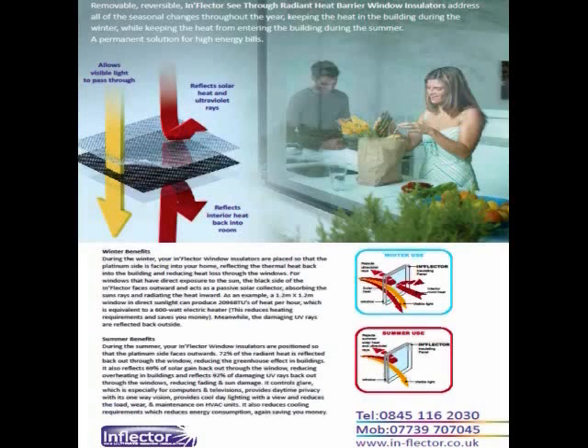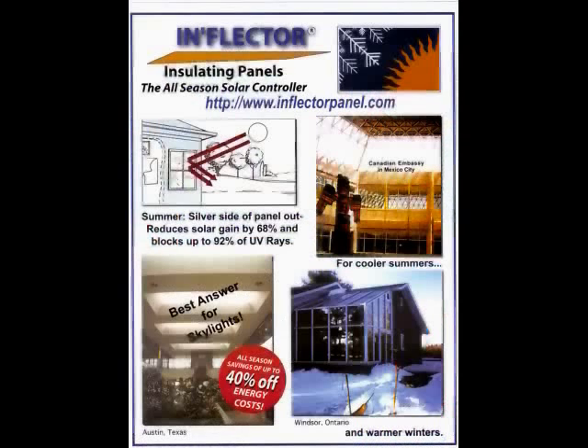As you can see from this advertisement from one of our manufacturers in Great Britain, and here's the advertisement from one of our manufacturers in Texas detailing the winter benefits of the inflector window insulator and its solar loading capacity — magnifying the heat and bringing that free heat into your home.